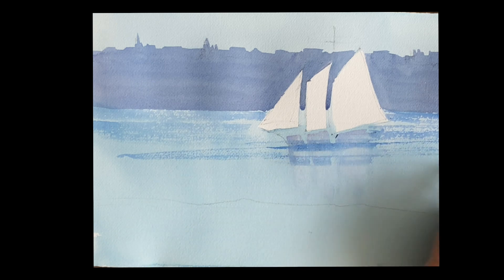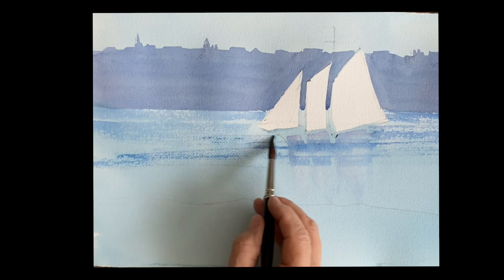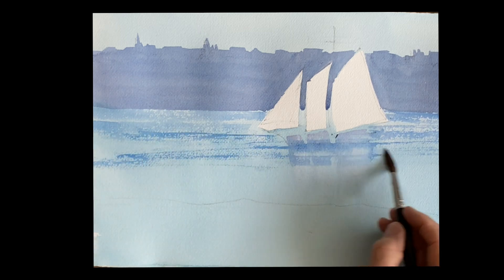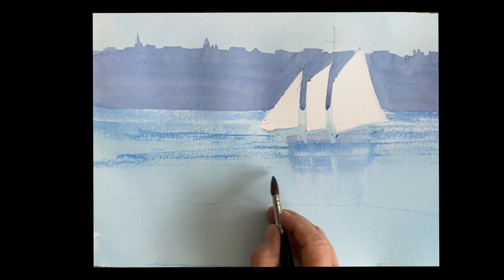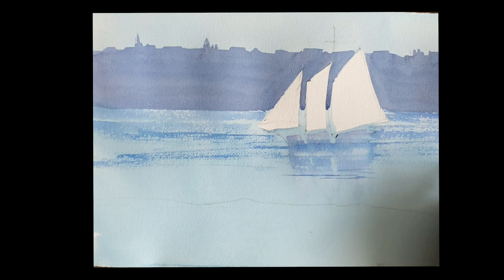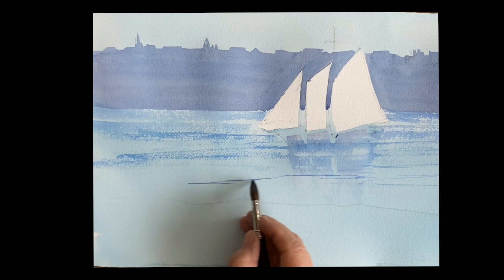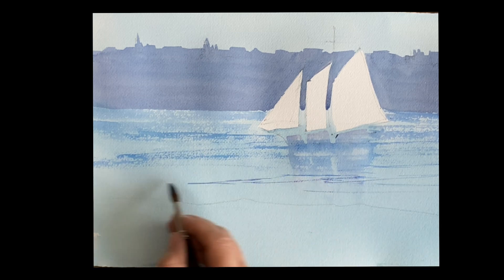The brush is very dry here, keeping those sparkles in the water. As it comes closer to the foreground, we have some waves. I mixed a little thicker violet — a little ultra rose — and I'm just putting in a few waves, just lines going across with soft edges, not too hard. Just to give you some nice movement on that water.